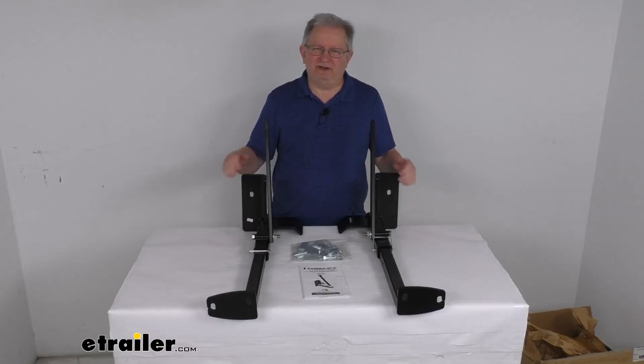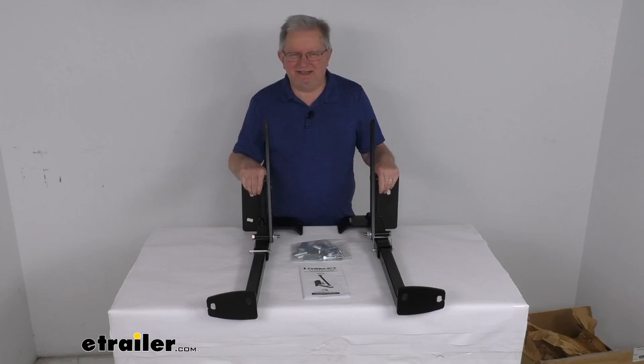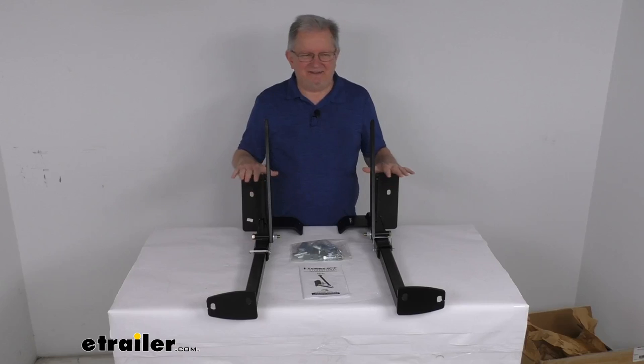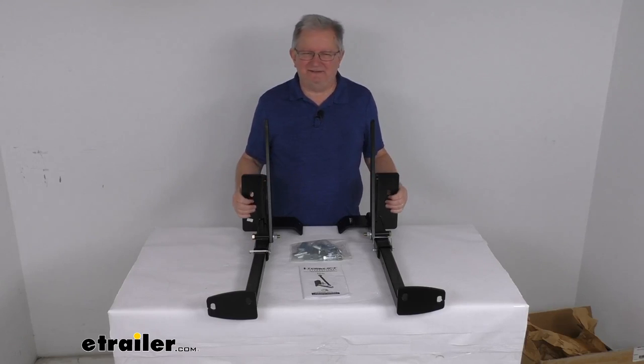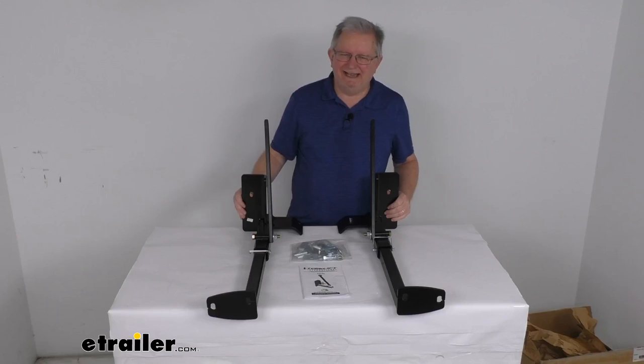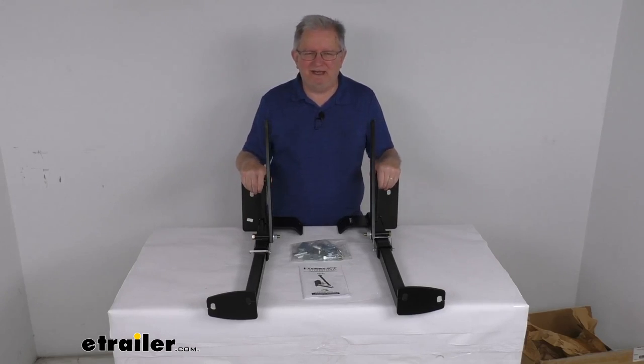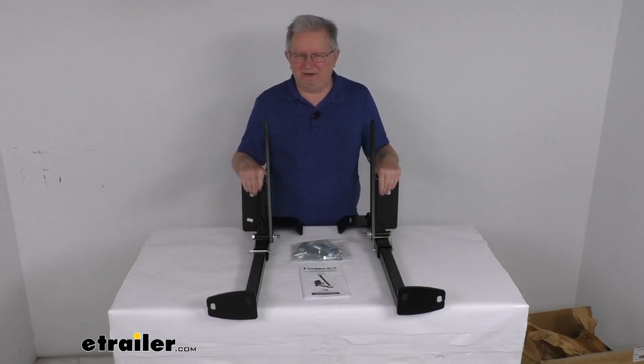Hello everybody, this is Jeff at eTrailer.com. Today we're going to take a look at these Torque Lift Custom Front Frame Mounted Camper Tie-Downs. These are a custom fit part, designed to fit the 2009 and newer Dodge Ram and Ram 1500 trucks with the 6.5 foot bed without the running board or the step underneath the truck bed.